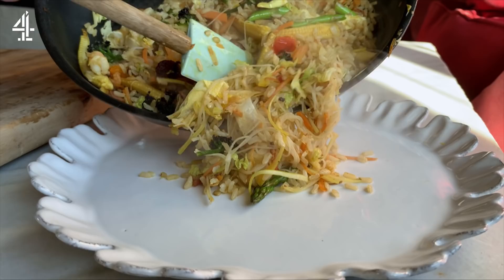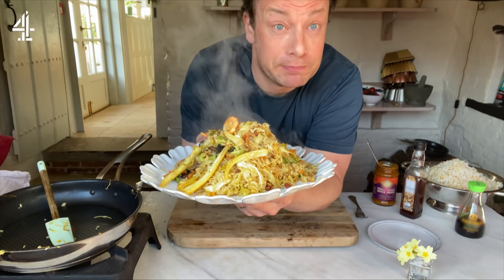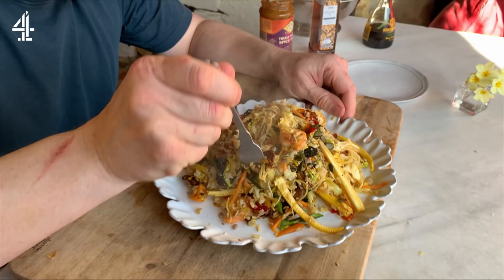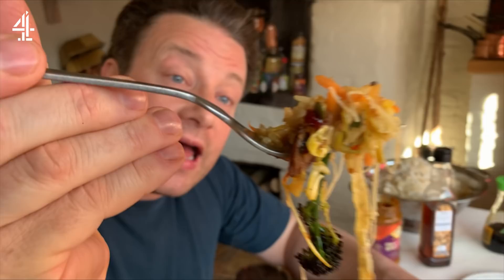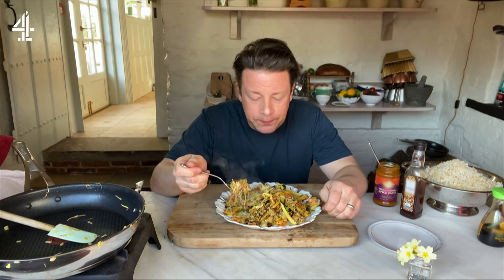I'm going to plate it up now — look at the colours! That is my expression of Singapore rice. It's brilliant for now. I do really like the mixture of rice and noodles — it's a truly, truly flexible dish. Surf and turf, loads of veg, rice and noodles — a super flexible dish that I know will be really great for you guys.